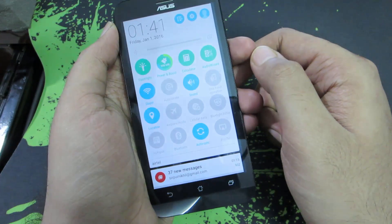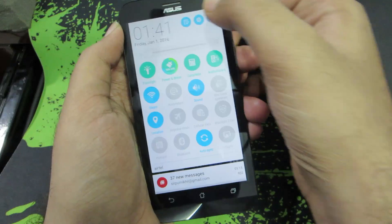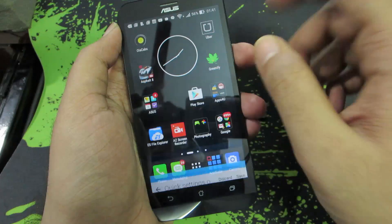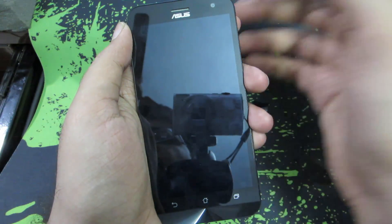Next, these are called notification toggles. To edit them or to change the position of these toggles, you need to press this button over here and you can change their position. Once you're done, just click the Save button.